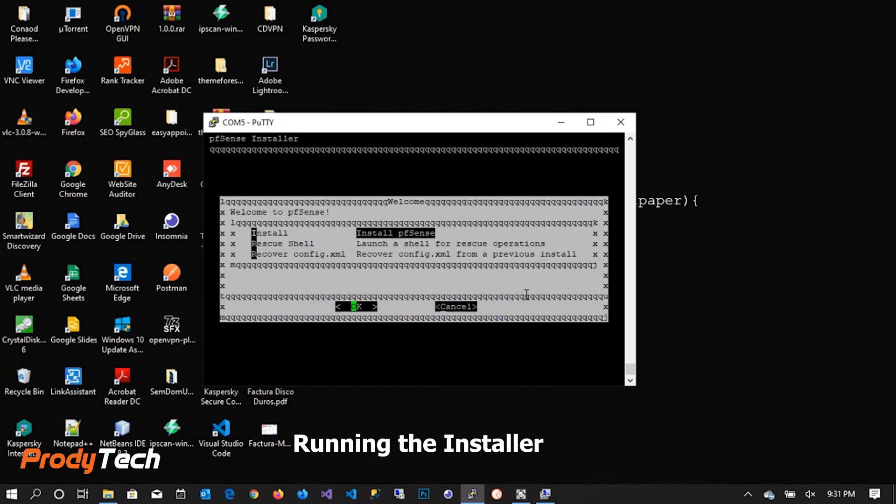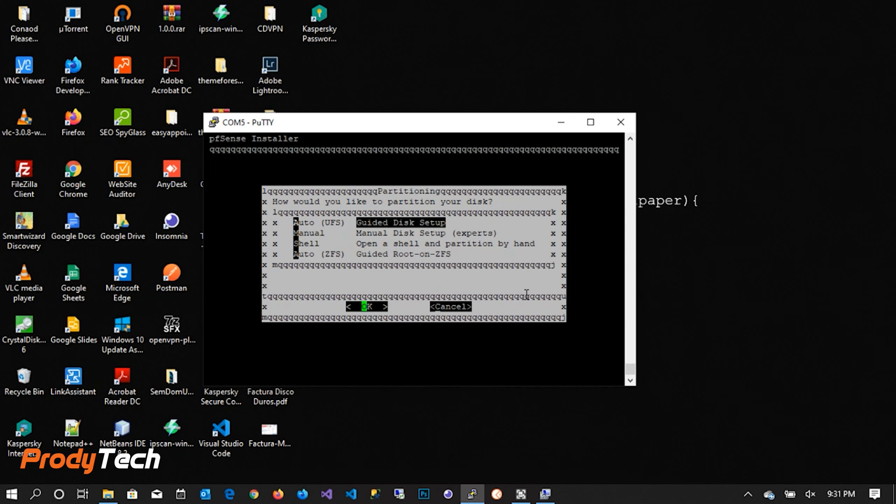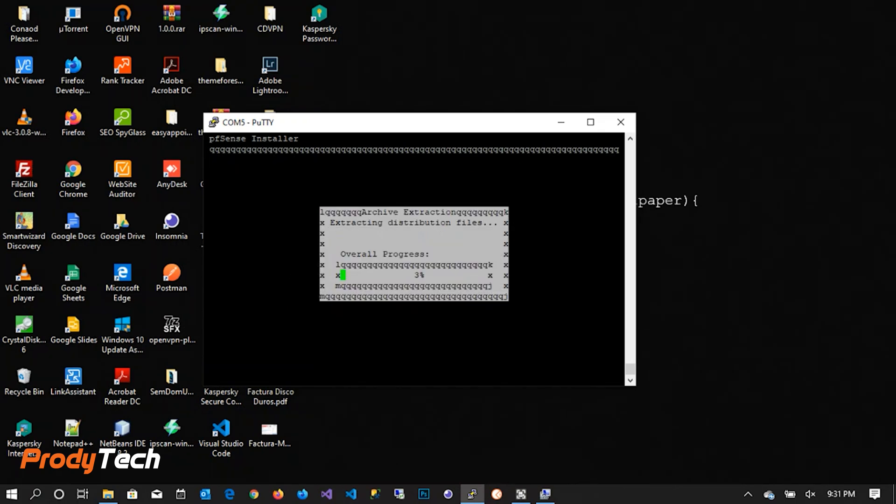We press Enter to accept, and Enter again. We then select Install and select OK. It will start preparing the disk to install the files. It's pretty straightforward from here on.